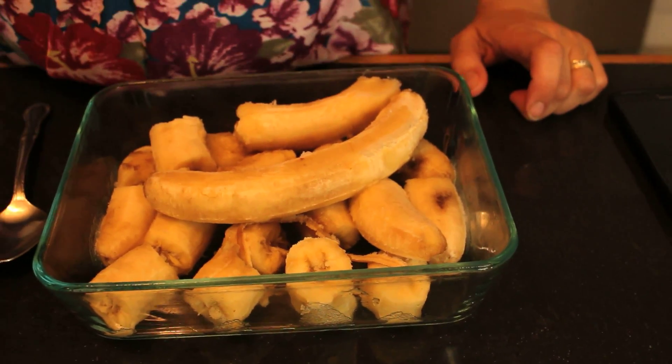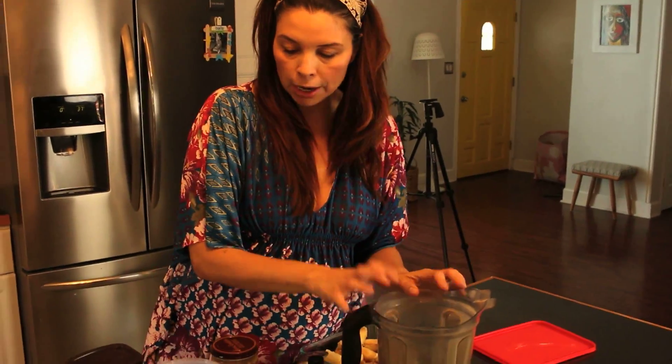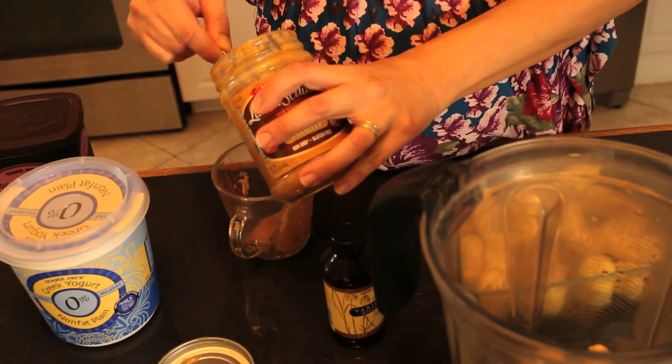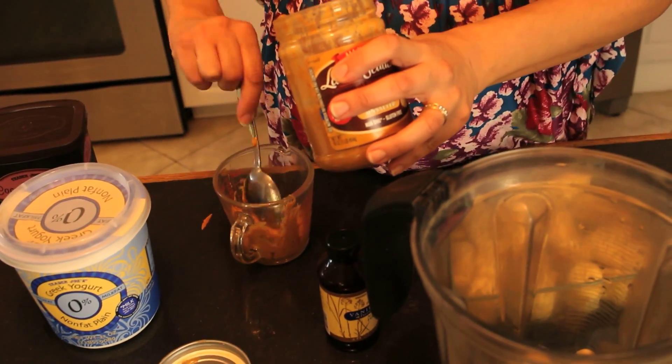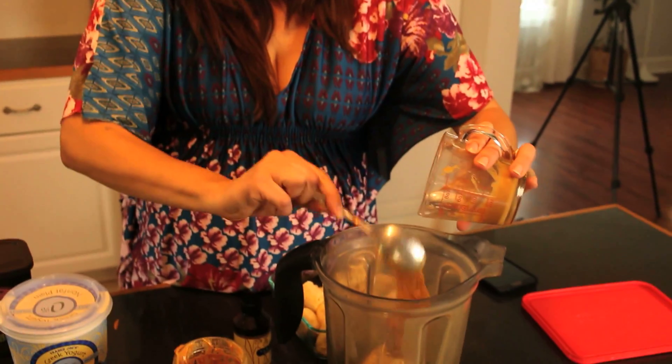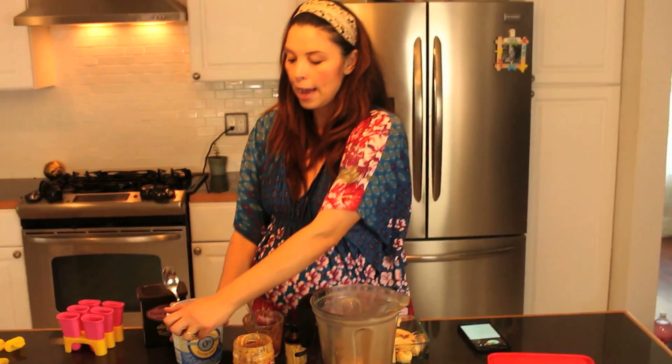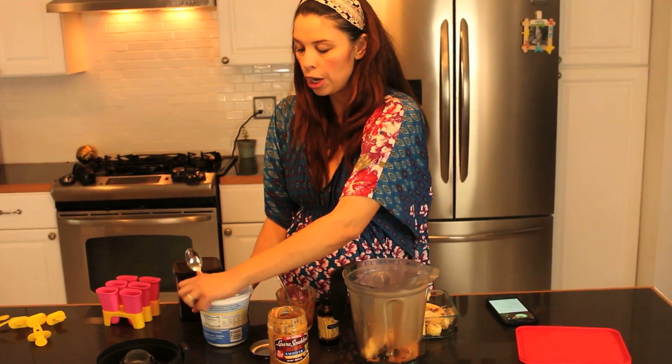All I do is grab my Vitamix — you can use a food processor, but I prefer the Vitamix because it really blends everything well. I'm going to stick the frozen banana in the blender, then add about one fourth cup of peanut butter. It doesn't have to be exact, but you can taste it before you put it in the popsicle molds. Then I'm going to add about half a cup of Greek yogurt.